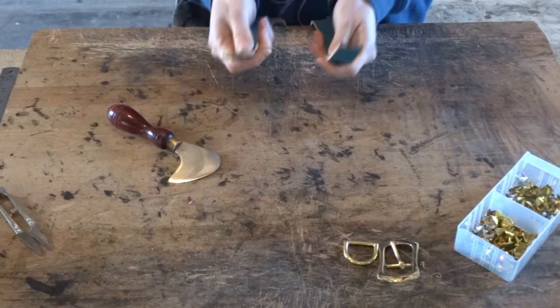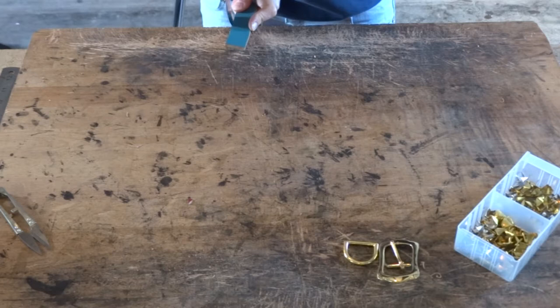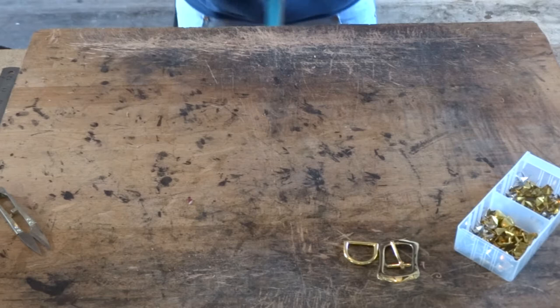First things first, we'll be finding the best end of the leather. Once you've got the best end you'll want to cut your egg point on the best end. This will be where your holes will go and this will be the point end of your dog collar.